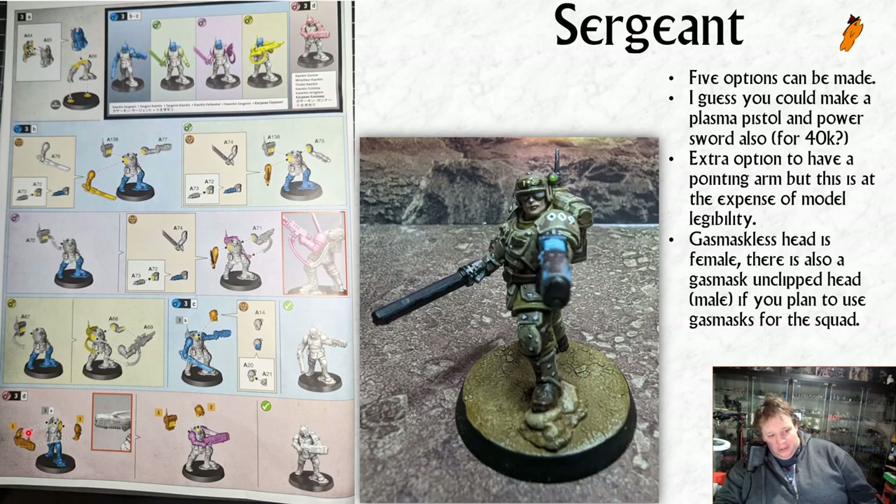If you're following the gunner instructions, the yellow indicator means you can use any of the pieces from the previous slide - so you can use these legs and torso to make any gunner. If you're making the sergeant, you've got some hidden options: if you're going for the chainsword and plasma pistol, you can also go for a pointing arm instead of the chainsword. The same applies with the power sword - you can go for a pointing arm. With the hot shot las, you can also go for the pointing arm.